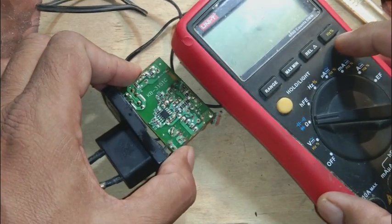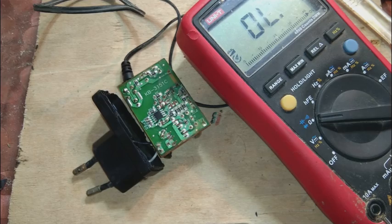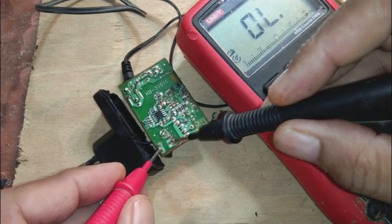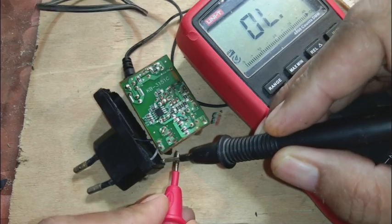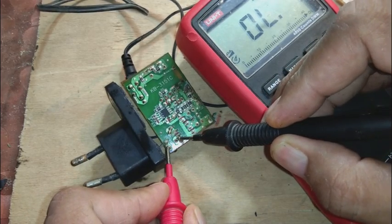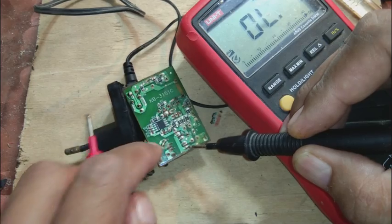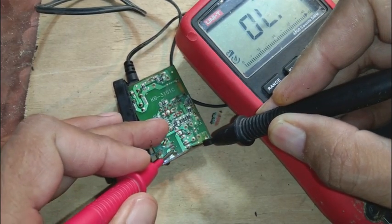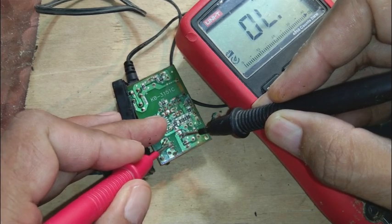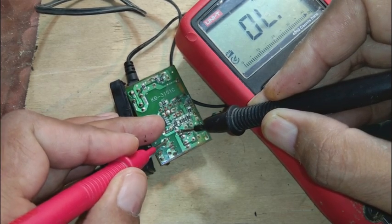We have to grab our multimeter and set it on the continuity range, then start testing components. First, the fuse — this fuse is in the 220 volt line, and it is showing OL, out of limits, meaning it is defective. Then we will check the bridge rectifier with four diodes.